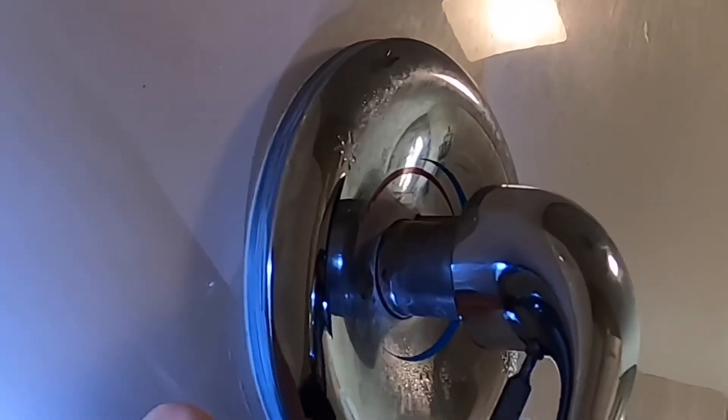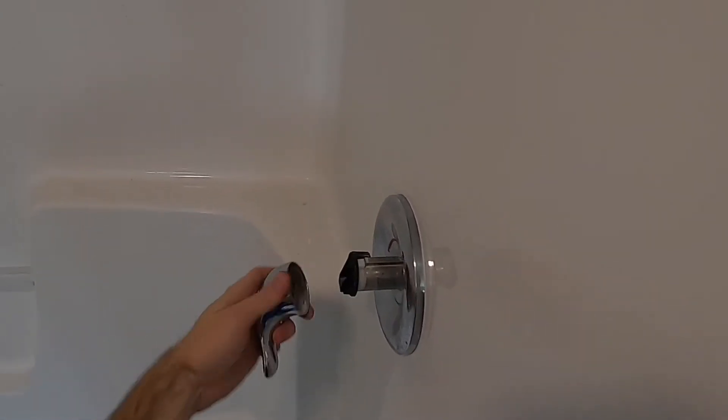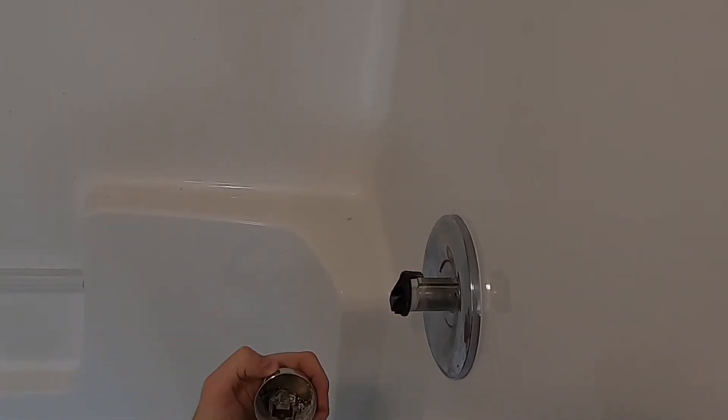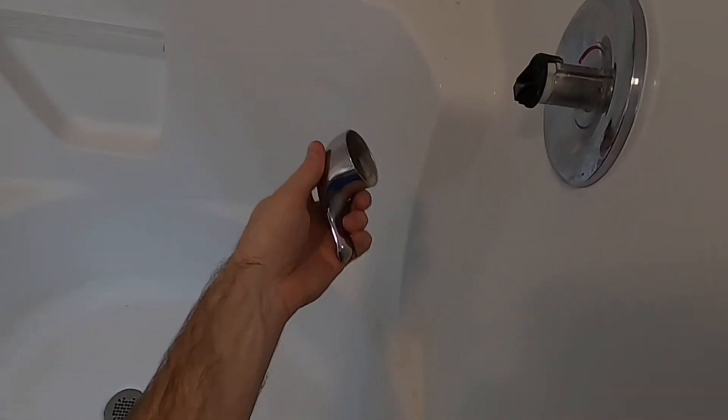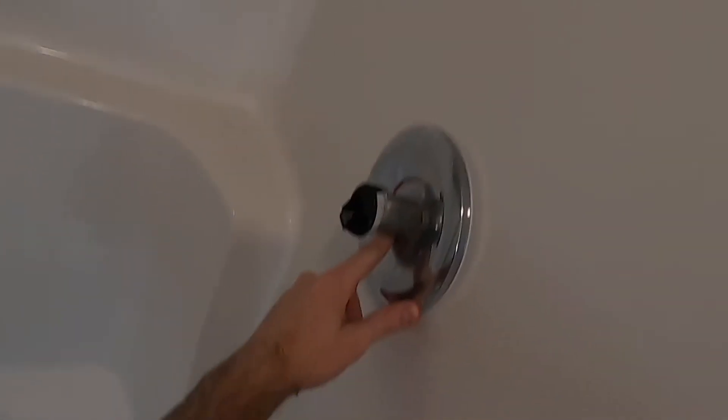Then I put the drill bit back into my drill, positioned it at an angle, and very slowly in reverse on a low setting, applying pressure to the valve while supporting the top of the handle so I don't damage any valve parts. I backed it out and that was able to bite into that hex screw and remove the handle. That unfortunately took a lot longer than I planned, but I was ultimately able to get it out.